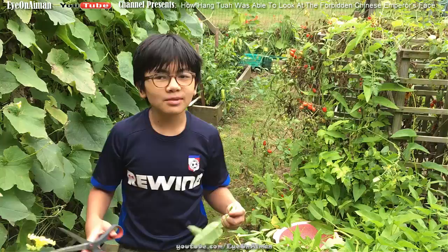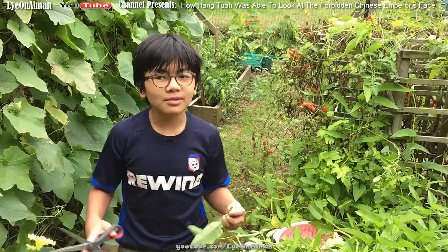The artist was actually very skilled and could draw the emperor from memory. So that's basically the story of the legendary hero Hang Tuah and how he saw the emperor's face.